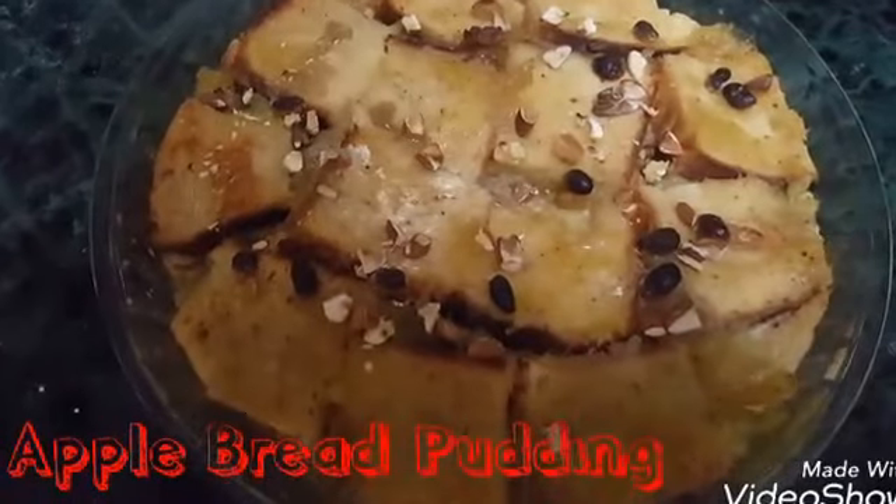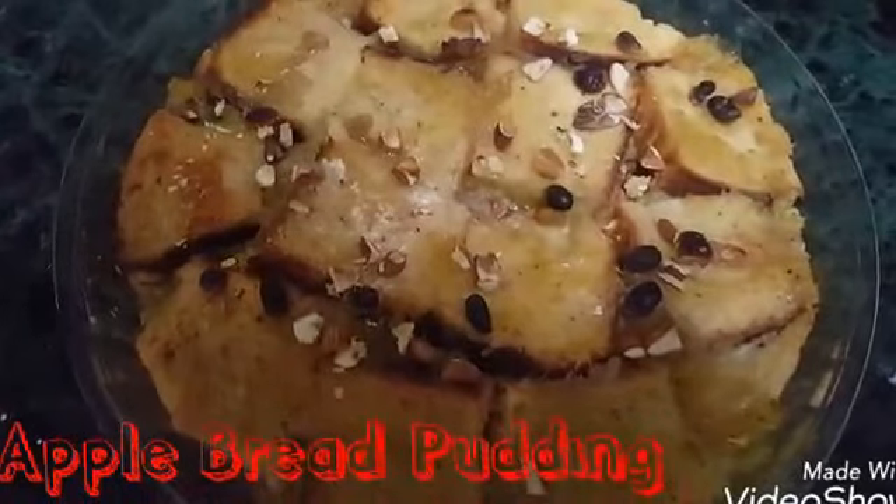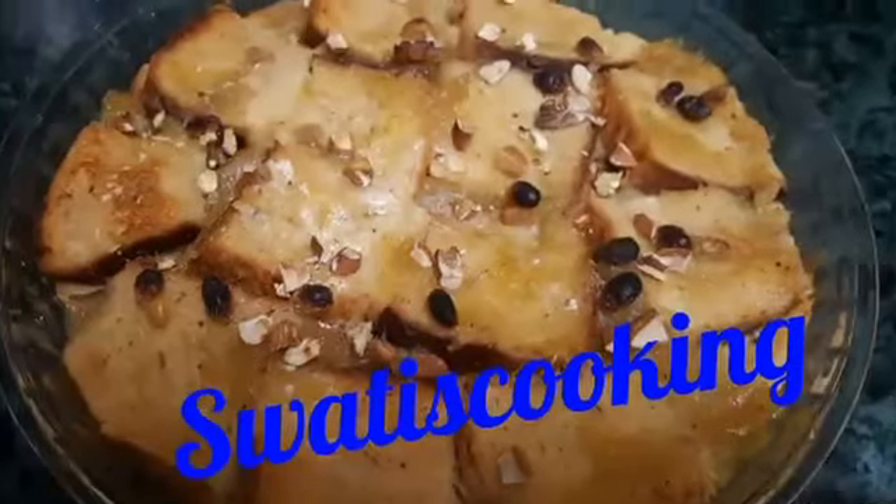Please like my video, subscribe to my channel. Bye bye, keep watching Swati's cooking.